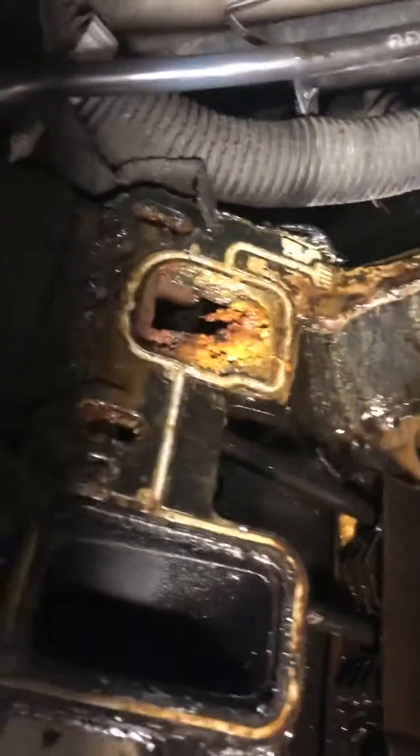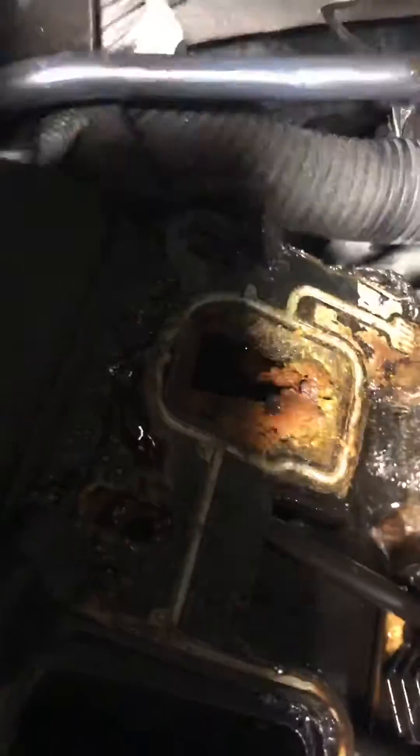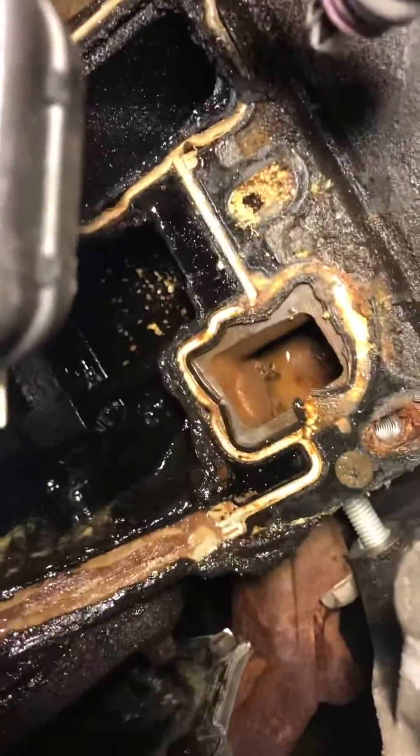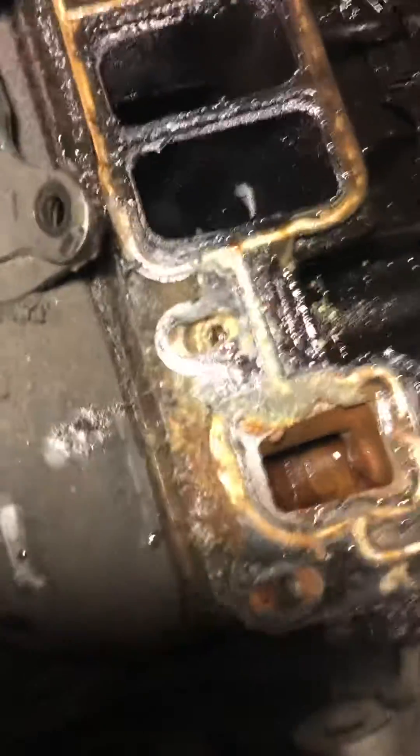There's a crappy one — there's number six, really full of crap. That's the one near the firewall on the passenger side. That one's not so bad. Maybe some stuff going up on number one. Number one's bolt had like zero torque on it. There's number two, pretty bad.